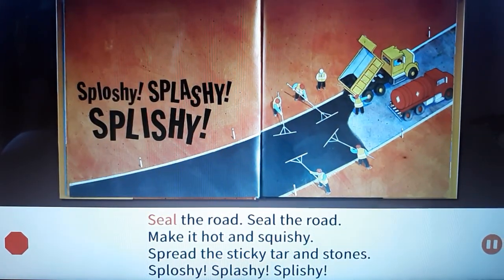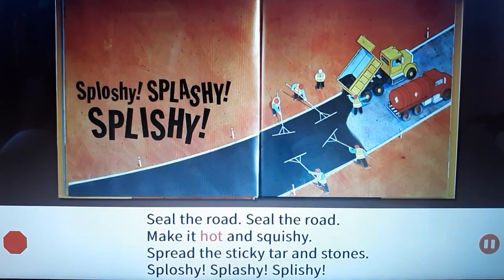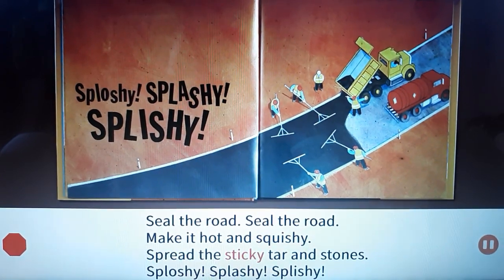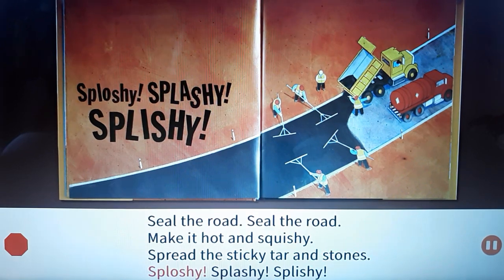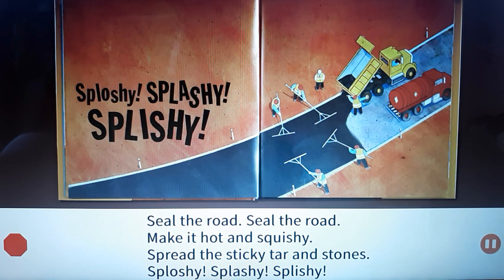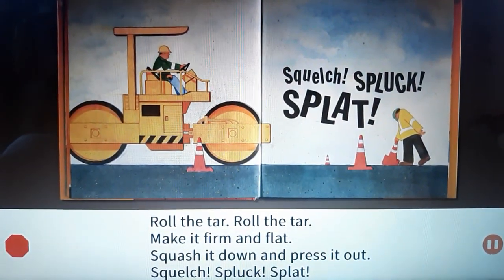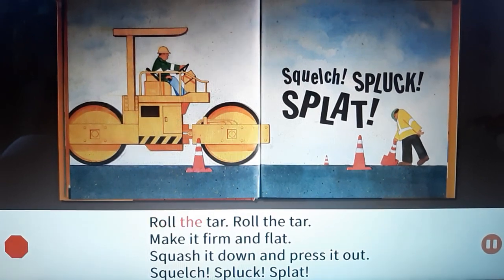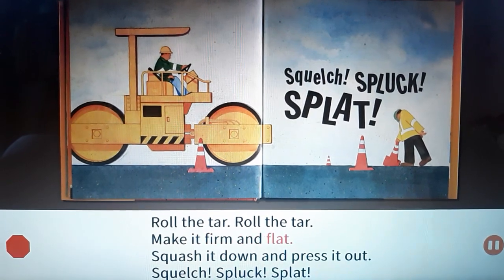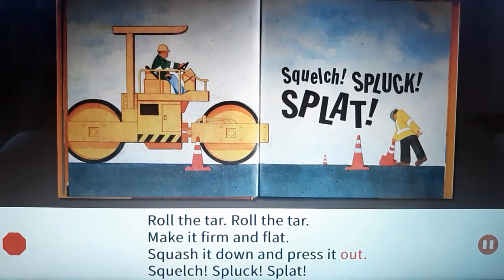Seal the road, seal the road. Make it hot and squishy. Spread the sticky tar and stones. Splashy splashy splashy splashy! Roll the tar, roll the tar. Make it firm and flat. Squash it down and press it out. Squelch!